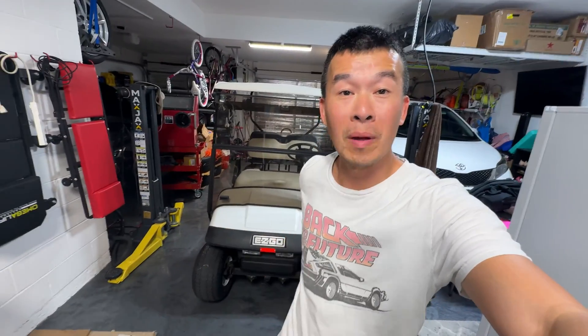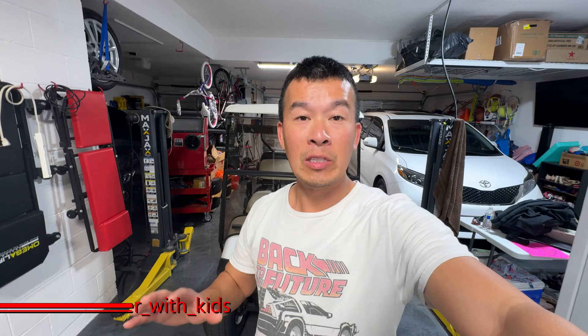Hey guys, welcome back to the channel. So you saw in my recent videos, we went ahead and upgraded my golf cart here to lithium iron phosphate batteries. During that install, I was trying to put in my gauge for the amps and to monitor the batteries, but I ran into a little bit of a hiccup, so I had to do that on a separate video. So on today's video, we're going to go ahead and put in this new battery meter.